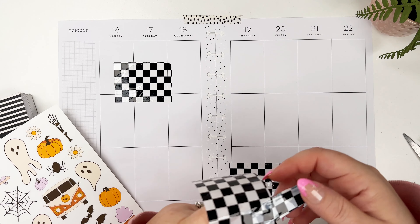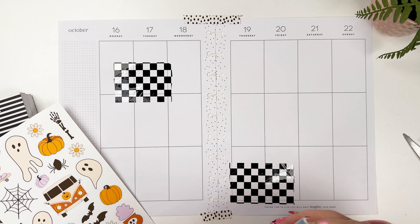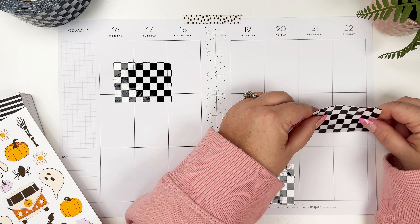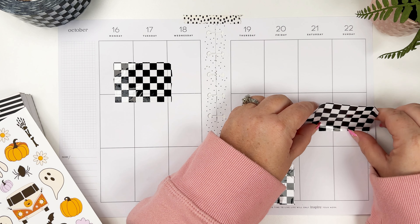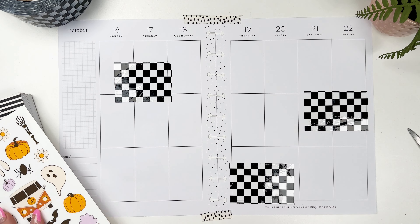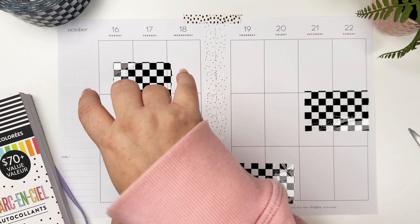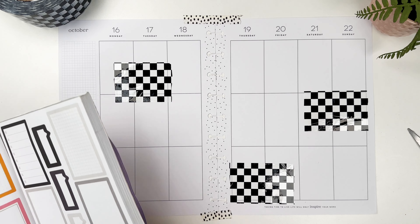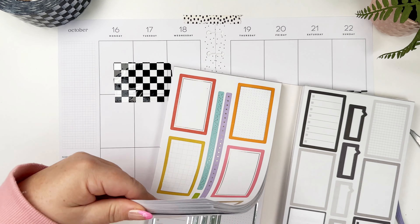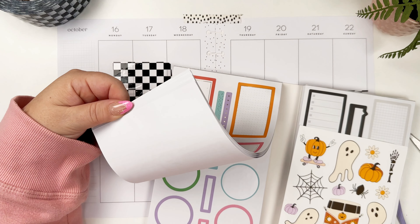Whatever, I'm going for it. I'm gonna add a third piece. Washi is just not gonna happen for this spread and that's okay. I love to experiment with different things — scrapbook paper and other unexpected things in my planner. This was not exactly an item I had in mind, but I saw it sitting here on my desk and I'm going for it. That one's a little wrinkly but we're just gonna keep going.